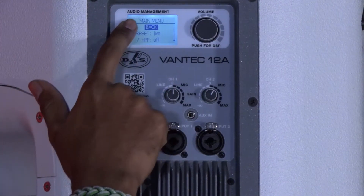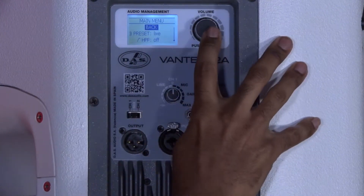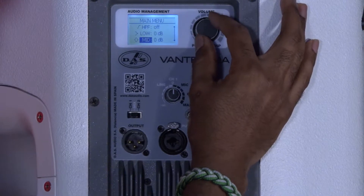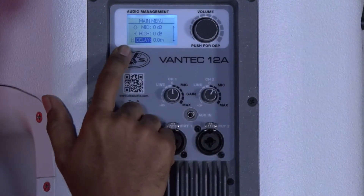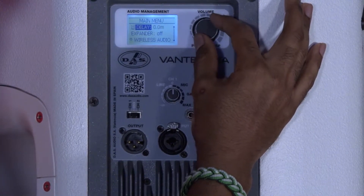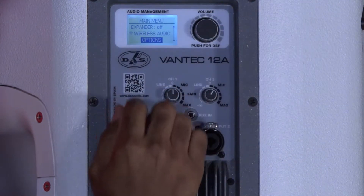When you click on the encoder you get the main menu capability, accessing audio management controls. You can scroll down to preset. I have my high pass filter, my low, mid, and high three band EQ which is a stackable three band EQ — I'll explain that in a minute. You also have your delay settings which are currently set to meters; you can adjust that to feet. We have the expander which is currently off, then I have my wireless audio connection, and then I have options.